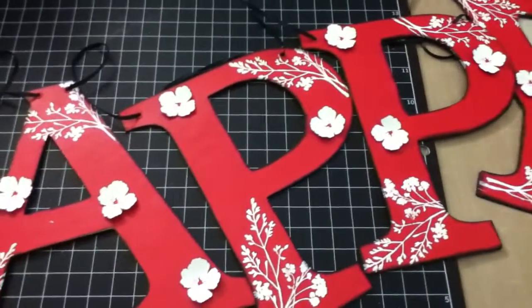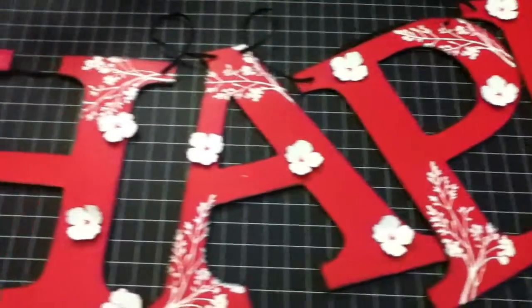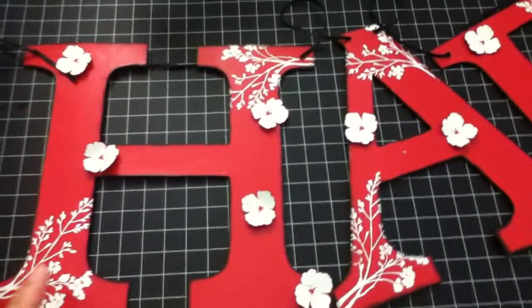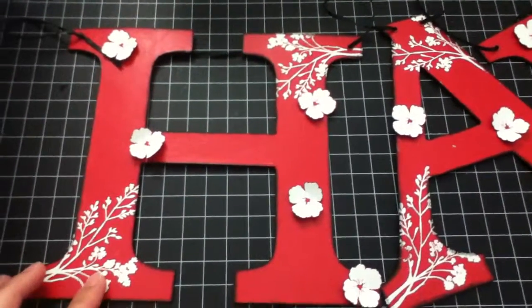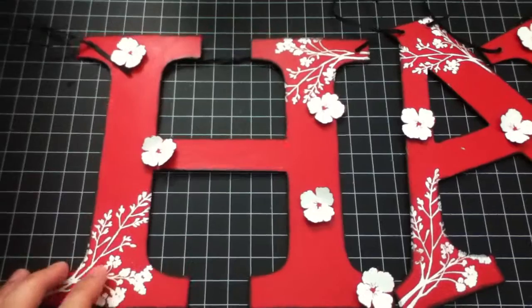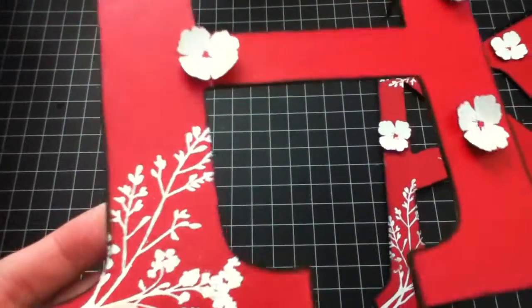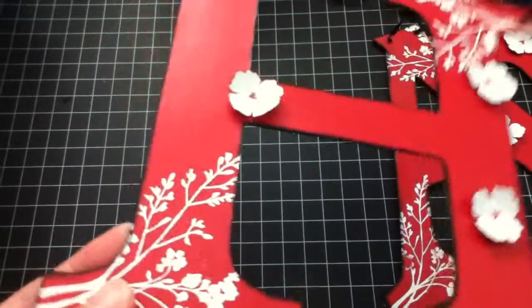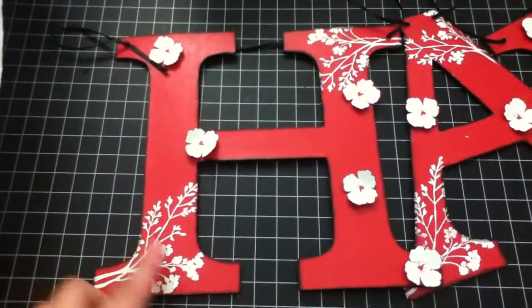I used my Cricut machine to cut the letters and it's a Plant in School Book cartridge. To start, I recycled my cereal box for the letters to stay sturdy.